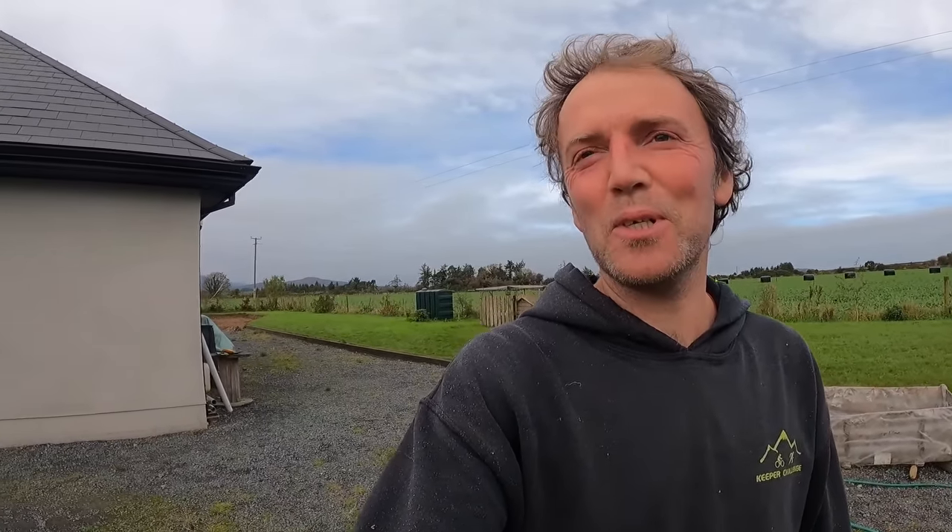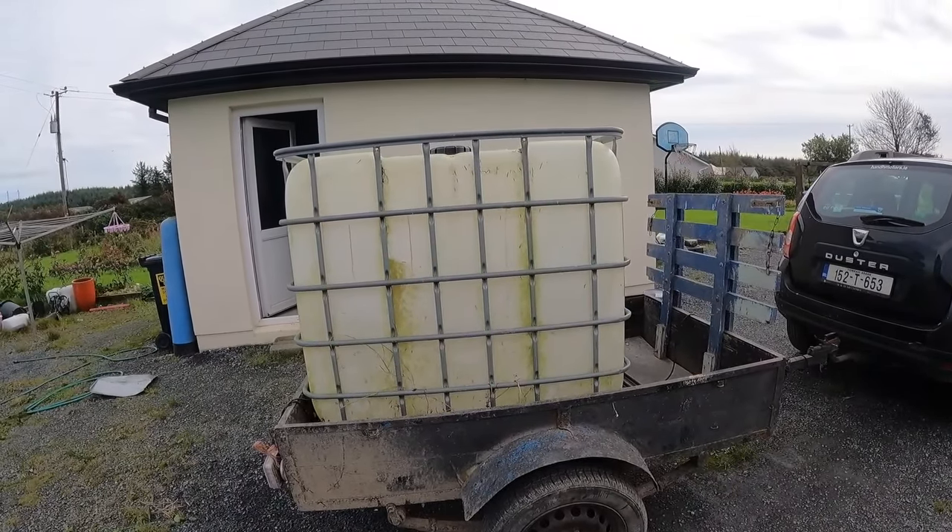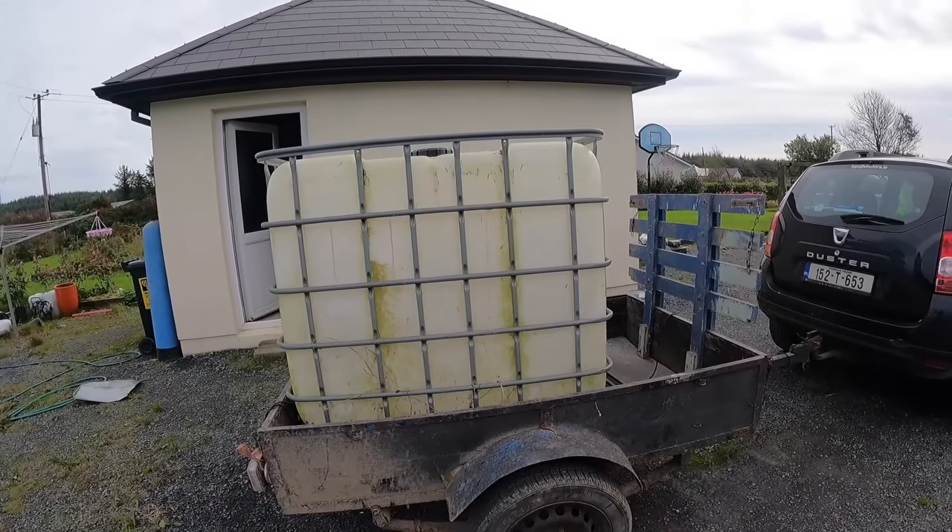All the calves and the cattle are still outside but they're being fed outside now as well. It stretches out the grass a little bit but it also keeps the dry matter or the fiber higher in their diet. What I wanted to do was to convert this old IBC water tank into a covered feeder so I could give straw or hay to the calves outside in the field.